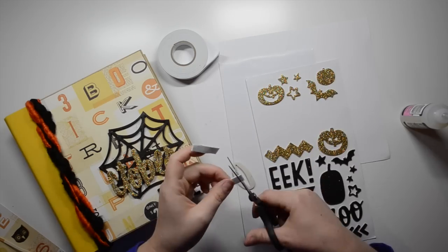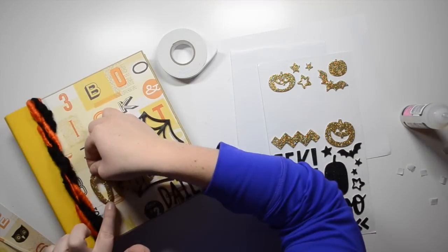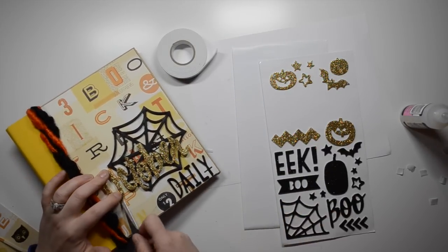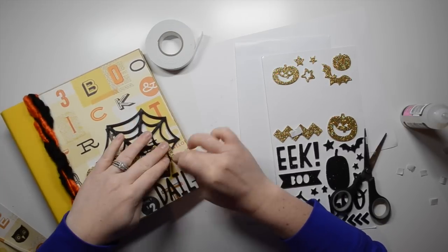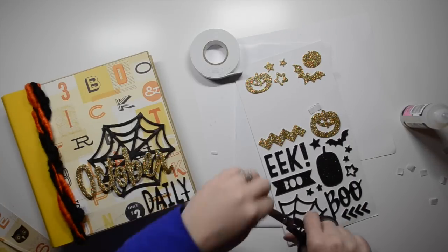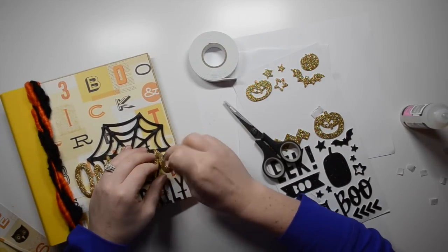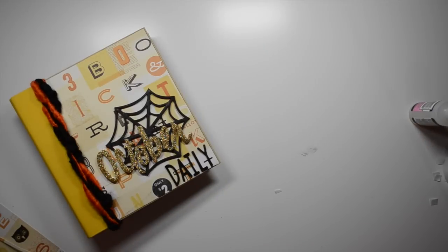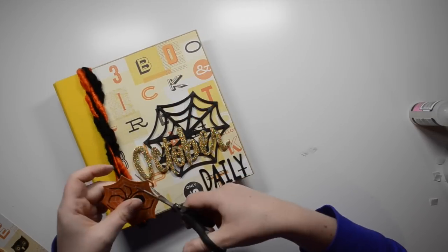I pull out some foam tape — I think I got this from the dollar store. I haven't really used foam tape before, so it was a bit of a learning curve and I edited a lot of it out. I use foam tape to pop up the letter 'O' because it's sitting on the album and not on the wood veneer like most of the other letters. I also add a little more foam tape to the letter 'R' and tuck in some of the foam tape that was poking out.